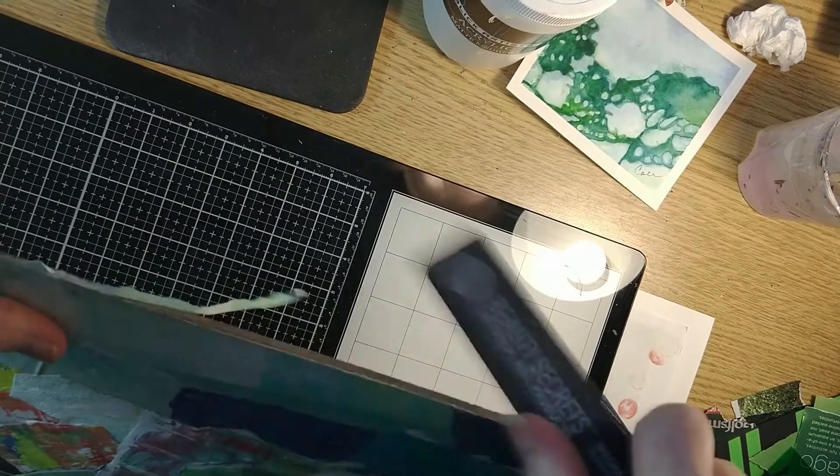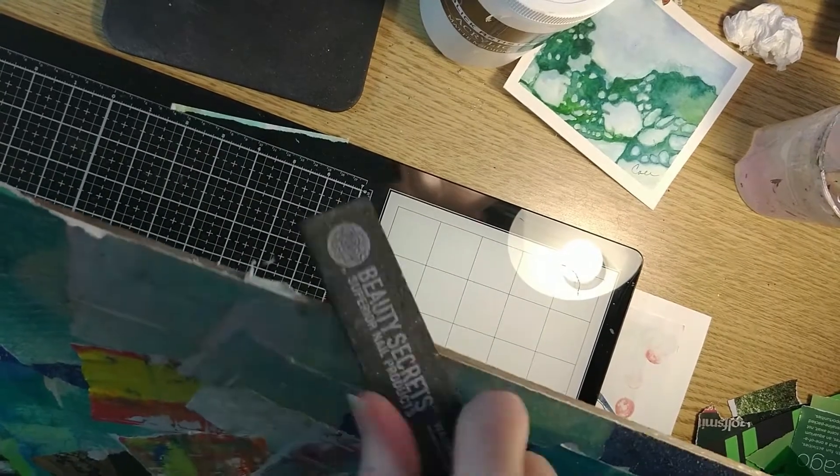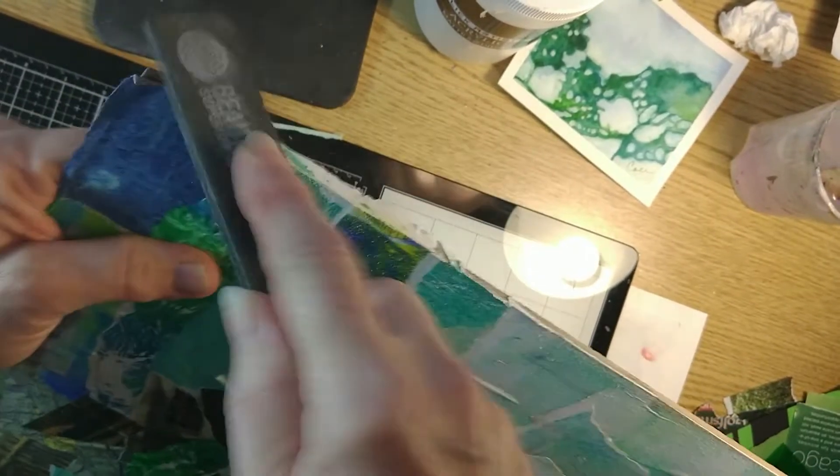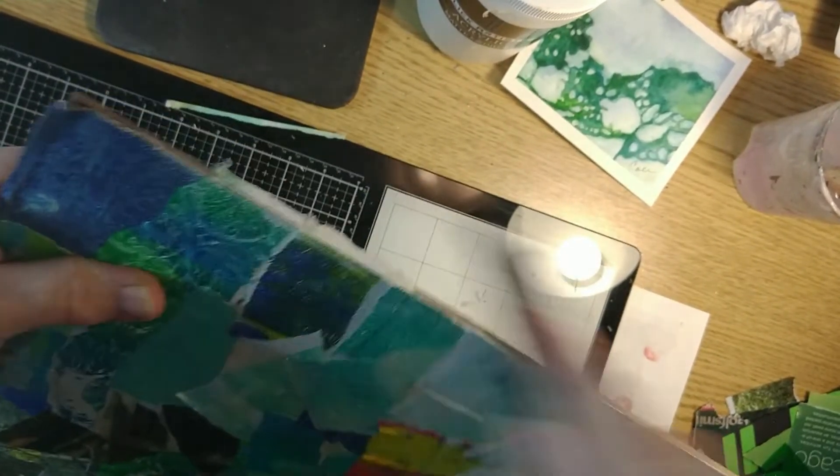Now after I have all the papers attached to the board and they're thoroughly dry, I use a nail file — I think I got it at Sally's Beauty Supply. They're awesome and they're like a dollar. I have a few of them, they last and last, and they're just really easy to use. So I'm using it on the edge here to remove paper.